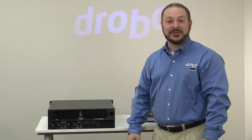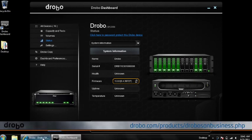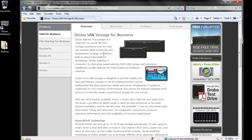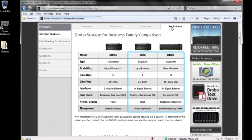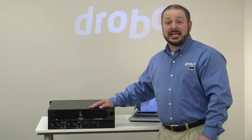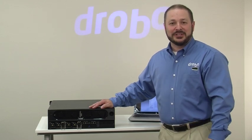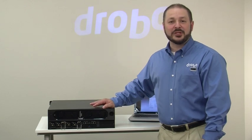Drobo Model B1200i is pretty cool. What's even more cool is the information you can get on the Drobo website. Go to drobo.com and under our products page you'll find a lot more information about our SAN storage for business — both Model B1000i and B1200i. Check out the features tab or tech specs tabs for more detail. While you're there, check out our free eval program — click on free eval, give us your information, and we'll get you set up to evaluate a Drobo Model B1200i or any product for 30 days. I'm Mario Blandini and that was a quick look at Drobo Model B1200i.